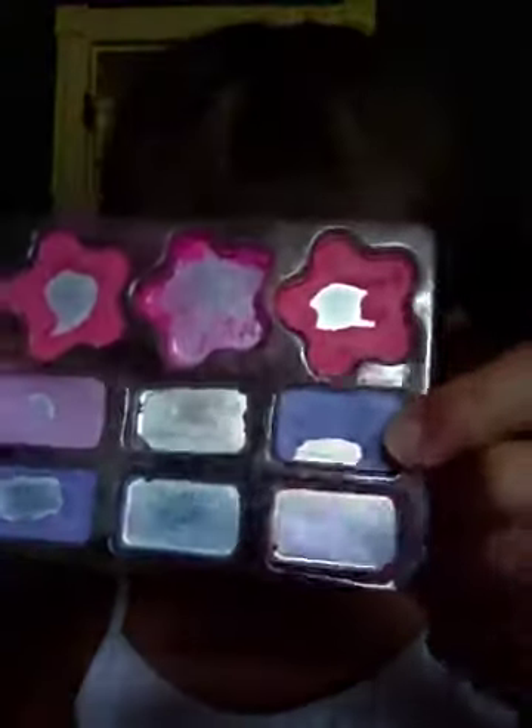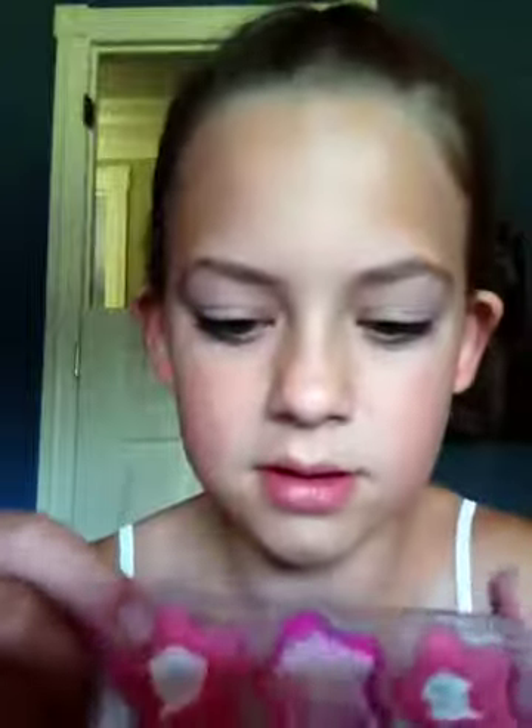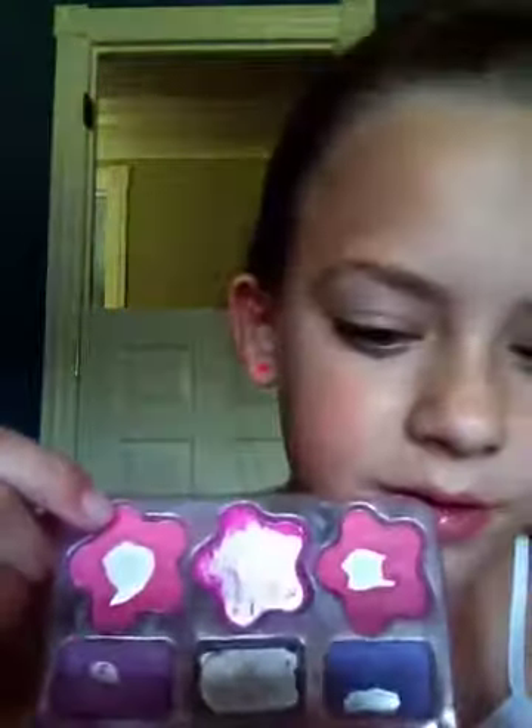I'm going to be using this purple right here. I know it looks blue, but it's actually purple. Then you'll need a little brush for the blush. The blush is optional. And I'll be using this blush right here — it's sort of a pinkish-orange.